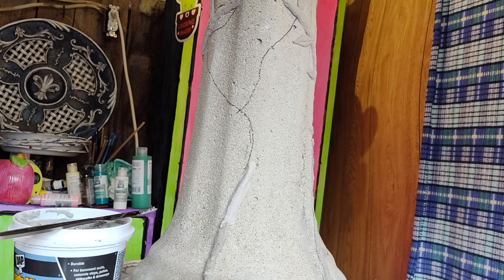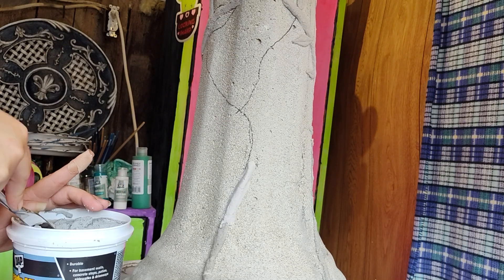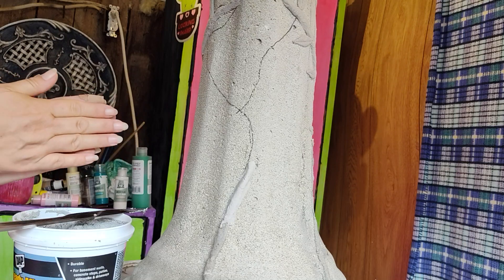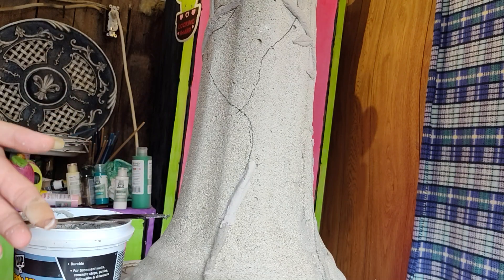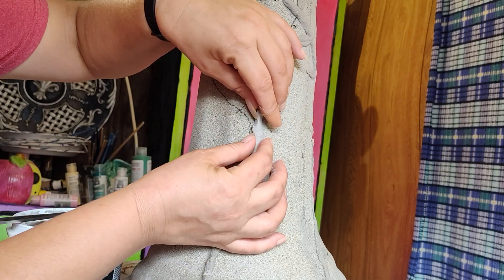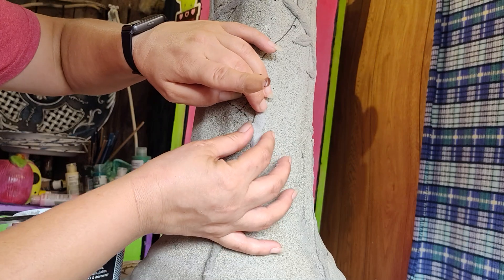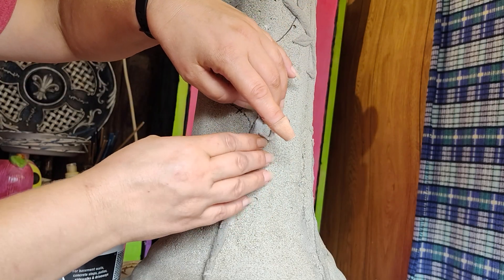That went a lot smoother than I expected it to for the first move. I do not own fancy, expensive professional tools for doing stuff like this. I am literally using a butter knife and my hands, and honestly, it works for me. I am a little sad because I cannot find my handy-dandy screwdriver that you guys have seen me use for everything except screwdriving. But I am sure it will turn up — we have kind of made a mess of our garage of late, so it's in there somewhere.